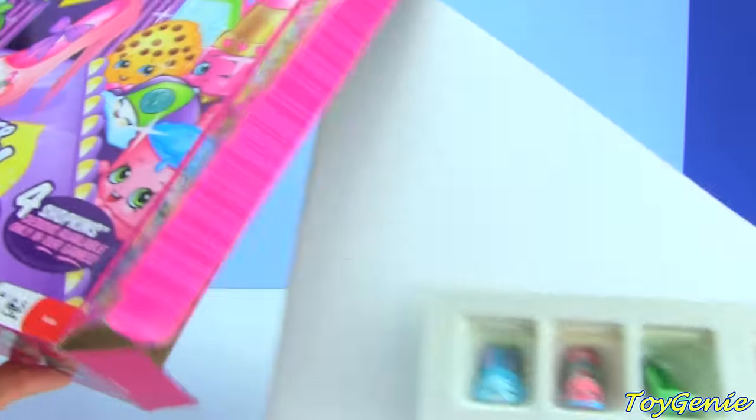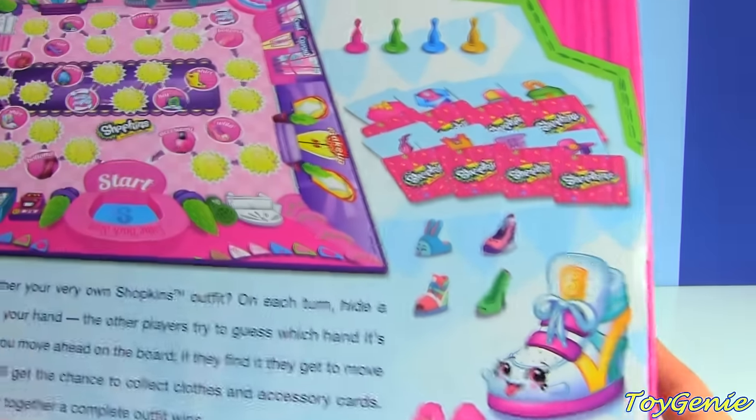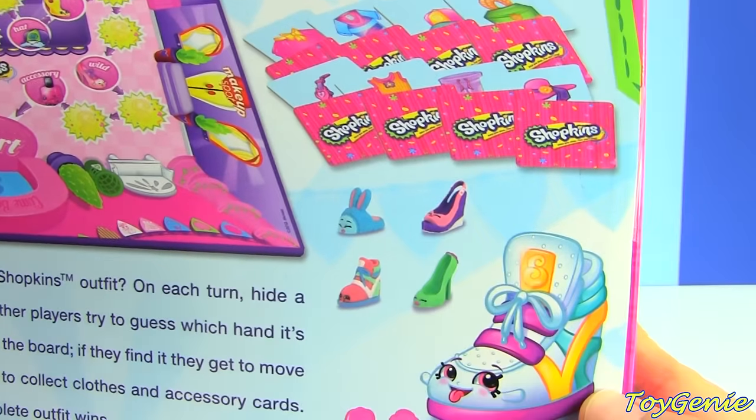It's way too windy. So it's supposed to be a mystery character, but I think they accidentally misprinted it on the back of the box — so it wasn't a mystery. Too bad.